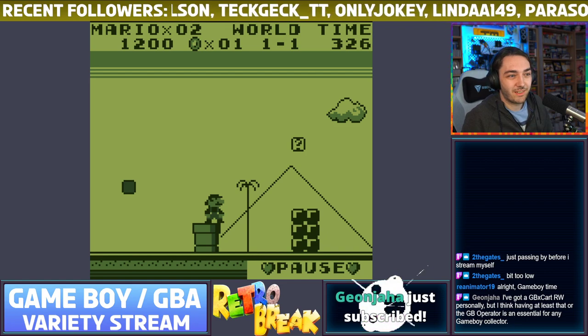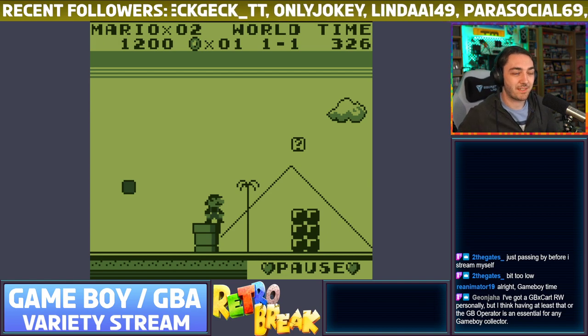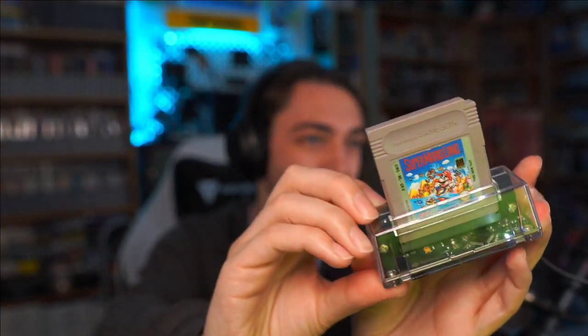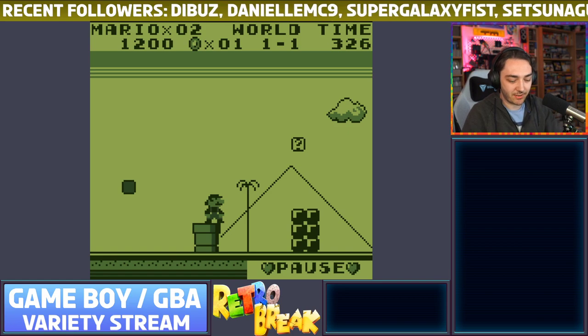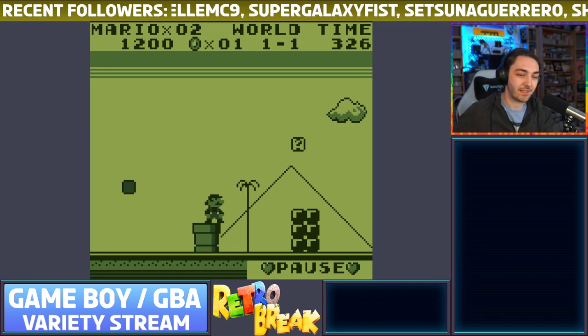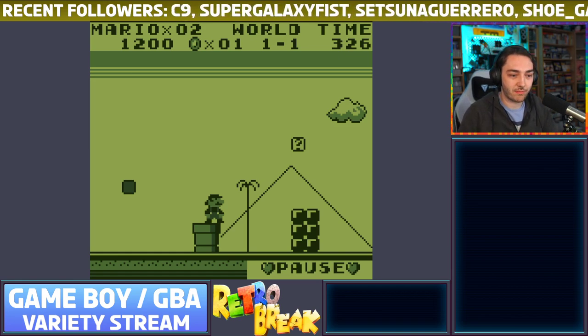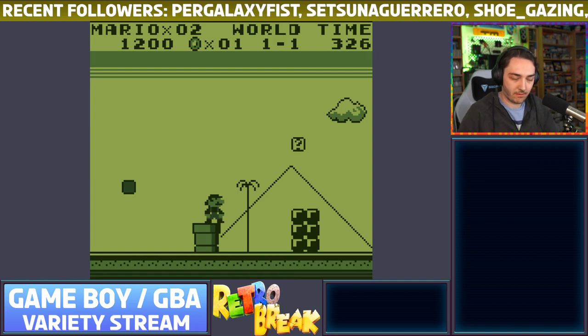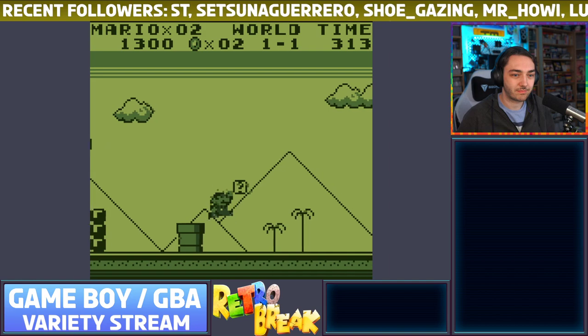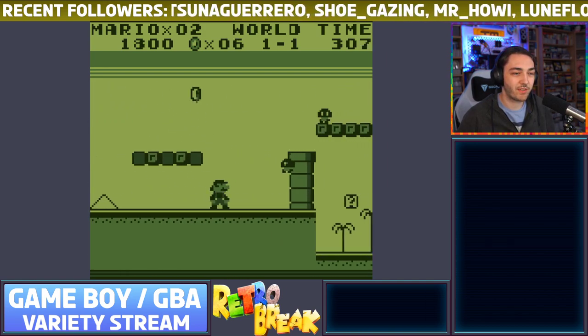As Jean mentioned in the chat, the GB Operator — similar to the GBxCart — is essentially essential for any Game Boy collector. For anyone who just joined: we're not playing on an actual Game Boy; we're playing on this USB cartridge for the PC which lets you back up your games, play them, transfer save files, and flash homebrew games. But it was the software I was really curious about — if this works, I'll actually be using this for playing and recording all my games going forward.